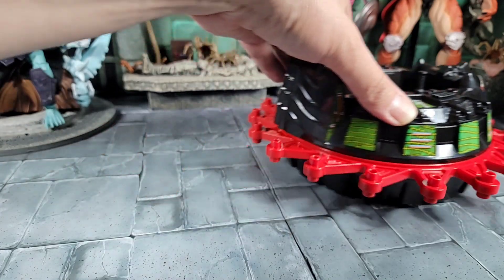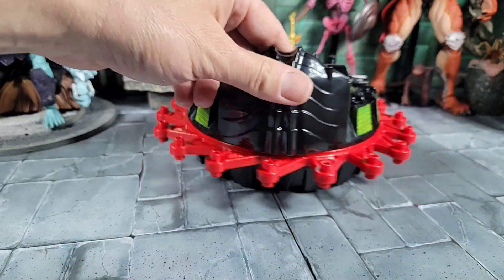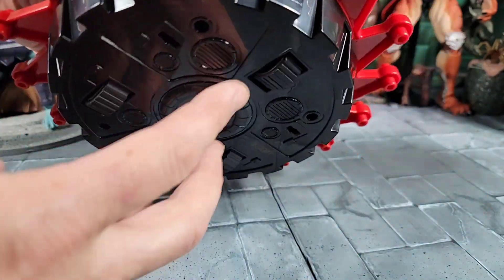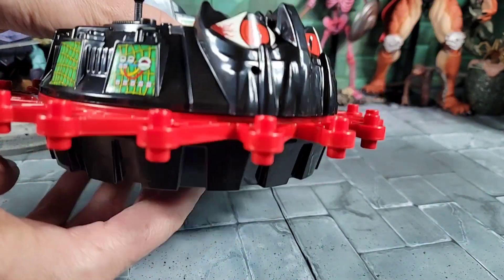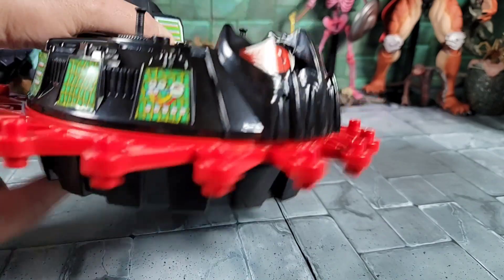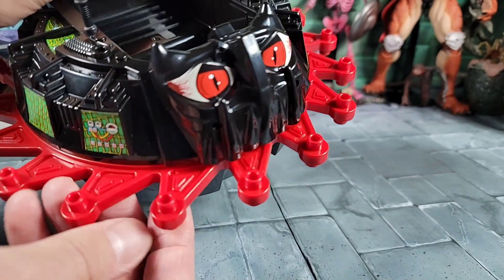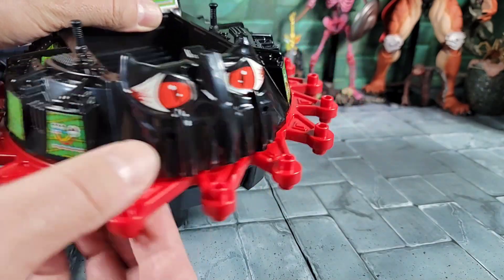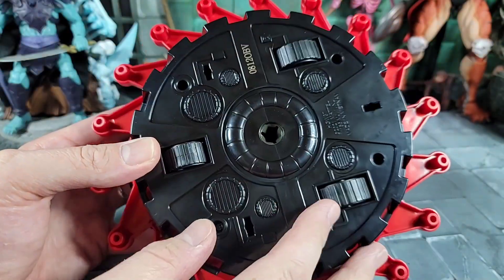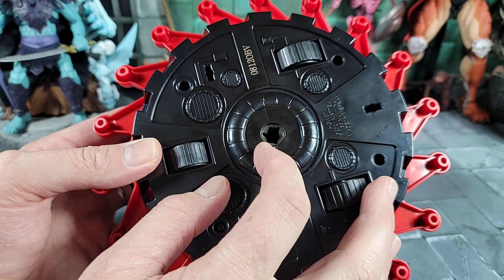The best and coolest part — we've got the action feature and it works pretty good. You go backwards, the blade spins backwards; go forward, the blade goes forward. You can spin it by hand too. It's the back wheels that spin the blade all around. The blades look great — I like the sculpting and the dark red paint on everything.